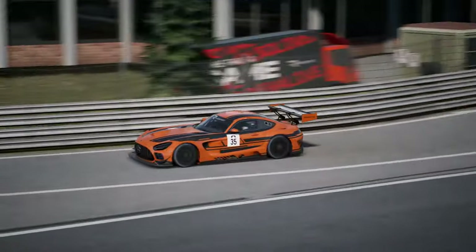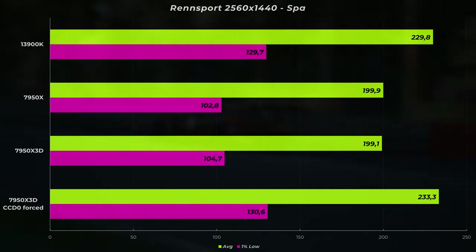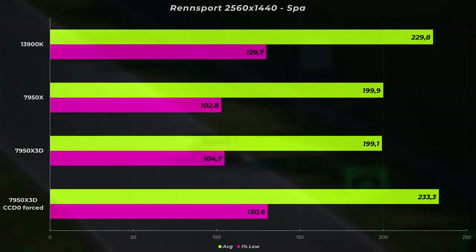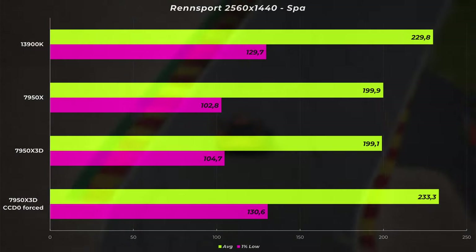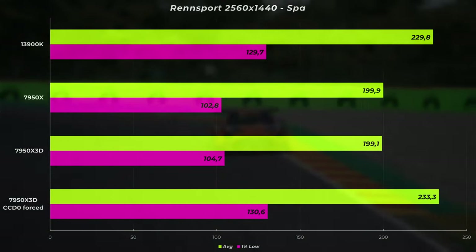The last game I benchmarked is Rennsport, and here we saw an issue because Xbox Game Bar doesn't think Rennsport is a game. Rennsport is in beta and Xbox Game Bar doesn't recognize it, so I had to use Process Lasso to force the game onto the vcache core. My initial results showed the 13900K topping the charts at 229.8 FPS with the 7950X and the 7950X 3D having the same numbers — it was running on the wrong CCD. Once forced onto the vcache CCD, it topped the i9 at 233.3 versus 229.8 FPS. This is a single screen benchmark at 1440p — Rennsport doesn't support triple screens currently.